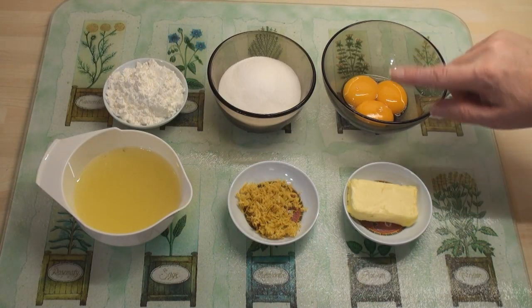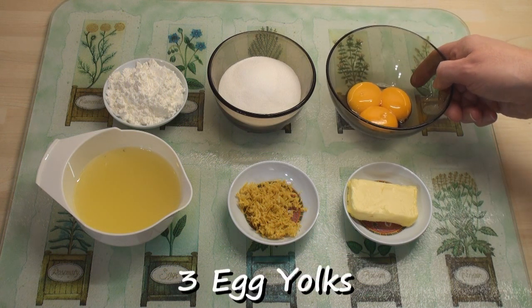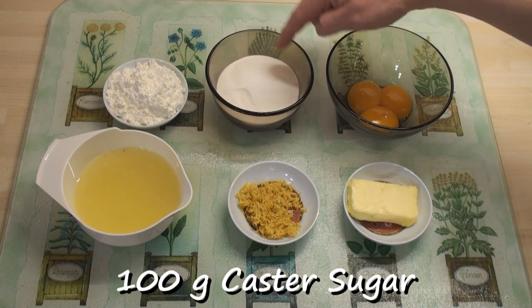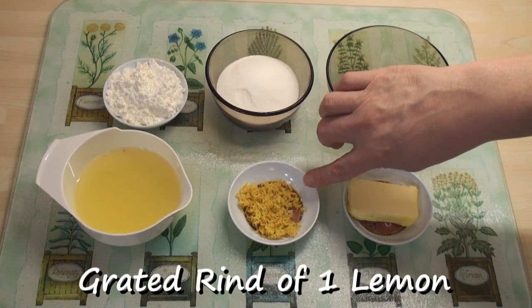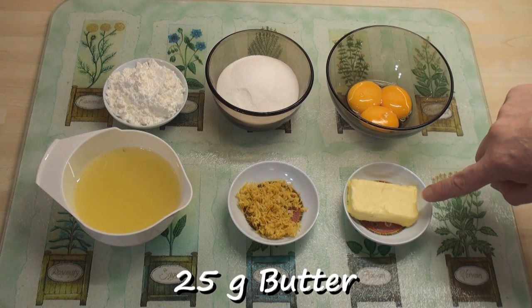The first thing I'm going to do is make the lemon curd for the lemon meringue pie. I've got three egg yolks, a hundred grams or about half a cup of very fine caster sugar, five tablespoons of corn flour, the juice from three lemons, the grated rind from one of those lemons, and 25 grams of butter.